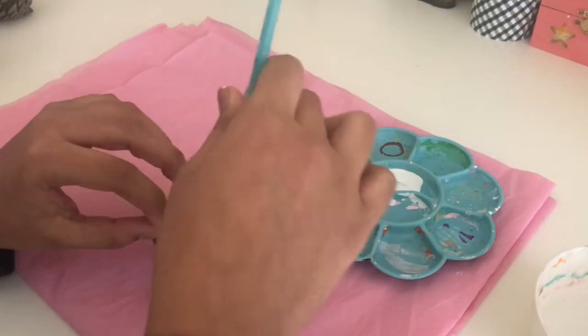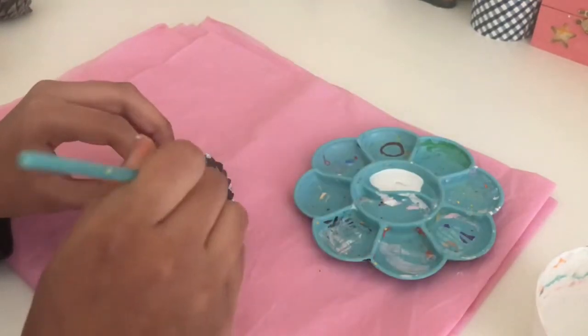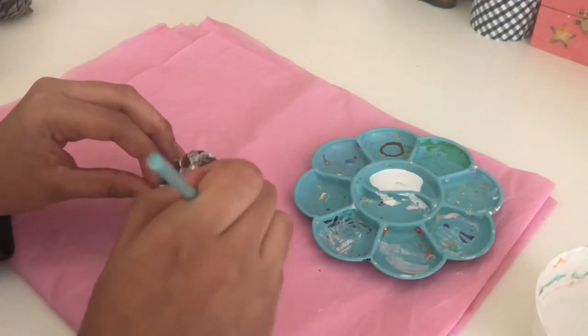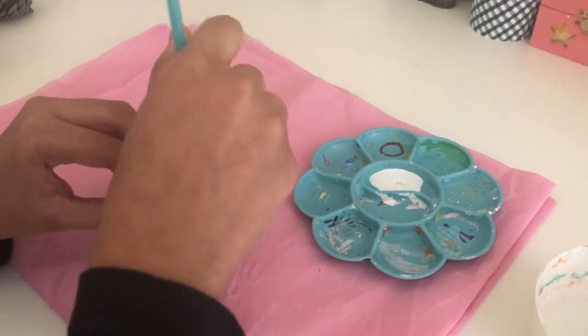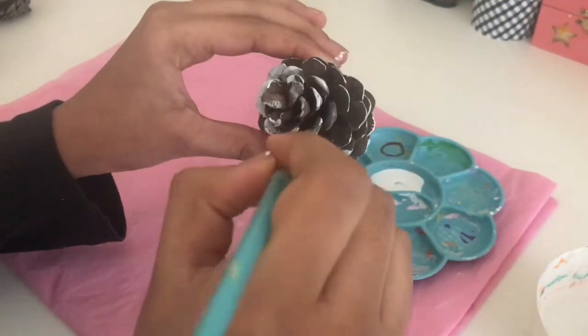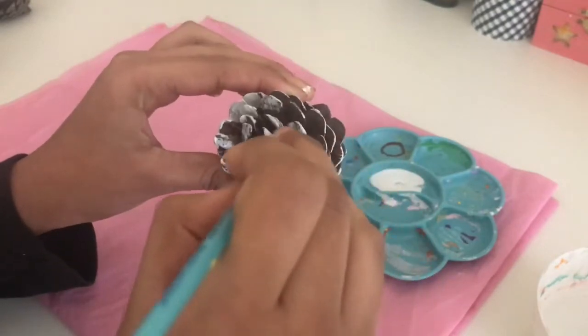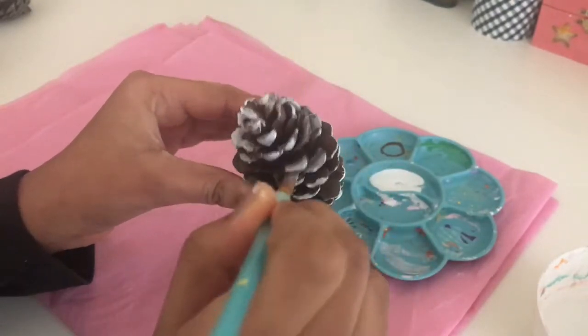Now I went ahead and flipped it over and painted the little edges and the inside of the pinecone. Since my pinecones were going to be displayed upright, I went ahead and painted really nicely with a bit more paint on this side, since this is the side that's going to be showing. But you guys can do it however you like.